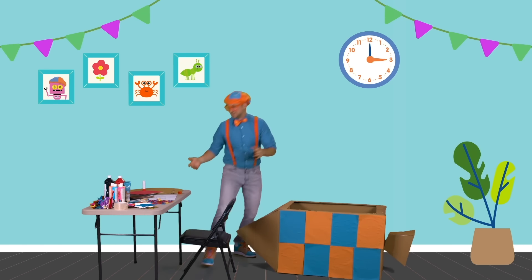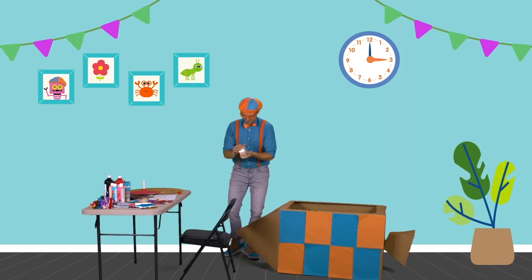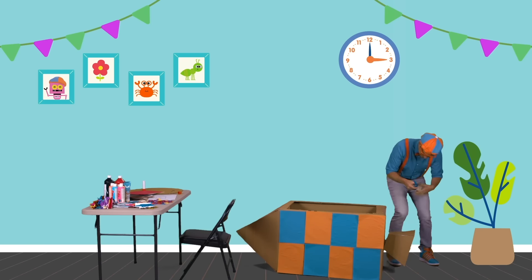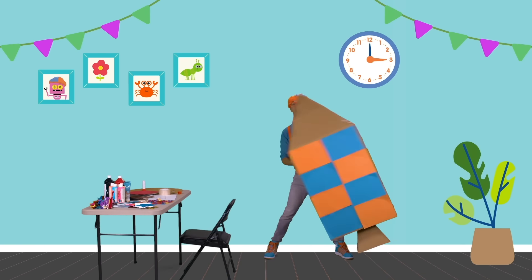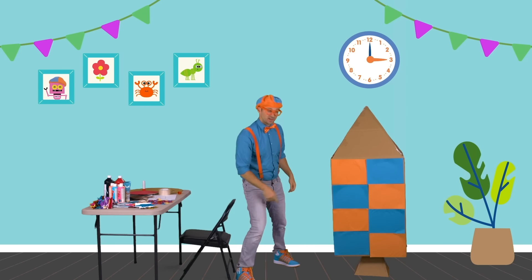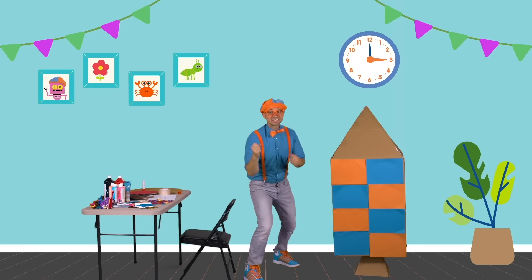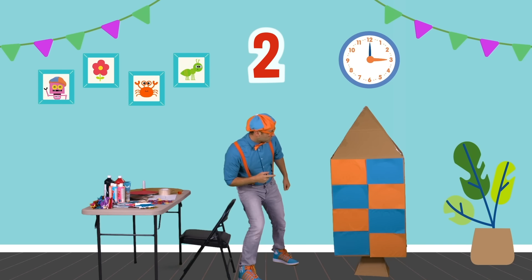It's falling apart! Well, sometimes if things fall apart, you just have to fix them. Now, after we fix this, we can count all of the colors. Let's take our tape. The rocket booster is all fixed. Now let's count all of the colored pieces — the blue and the orange pieces. Those are my two favorite colors.